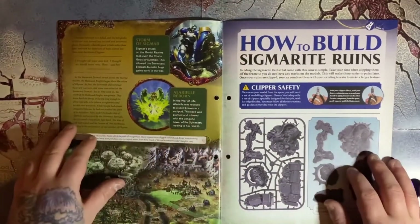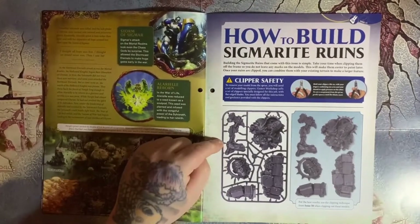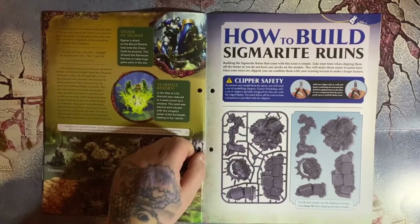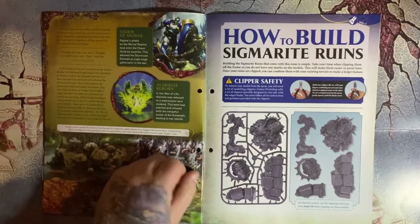Then we have the how-to-build section for the Sigmite ruins. As you can see, they were super easy — just clip off the sprue. There's no assembly at all for these, so just clip them off, smooth down the sides, and you're ready to go.